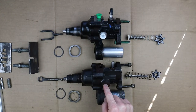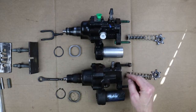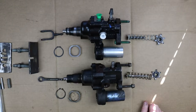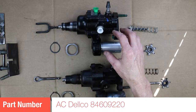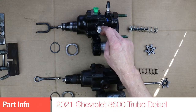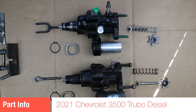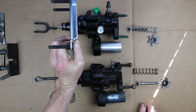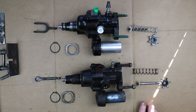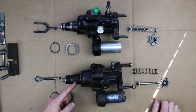Here are the two hydro boost assemblies — this is the old one, this is the new one. I want to talk about the similarities and then the differences and the modifications I'm going to have to make in order to make this new 2021 hydro boost work in my 2003 Workhorse chassis. I ordered this hydro boost from RockAuto. I could get an AC Delco, which is factory OEM, and it's factory new. The good thing about new versus rebuilt is that it comes with certain parts. There's a mounting plate that goes on the front of both of them, and one of the first things you'll have to do is take that mounting plate off of both units.